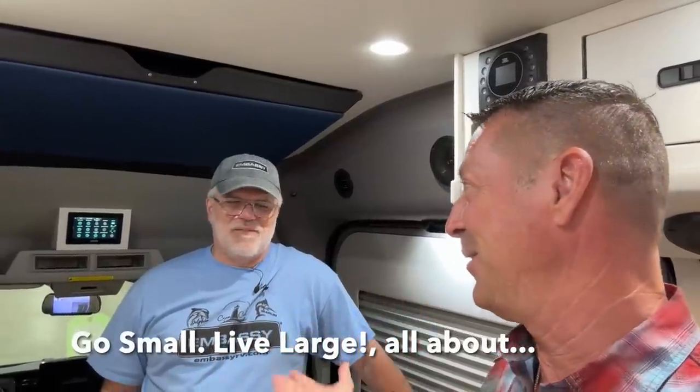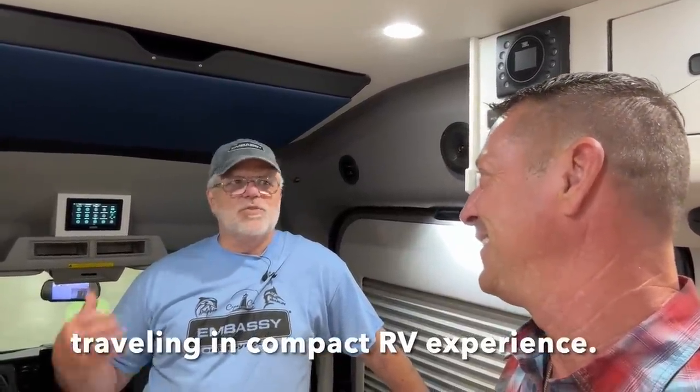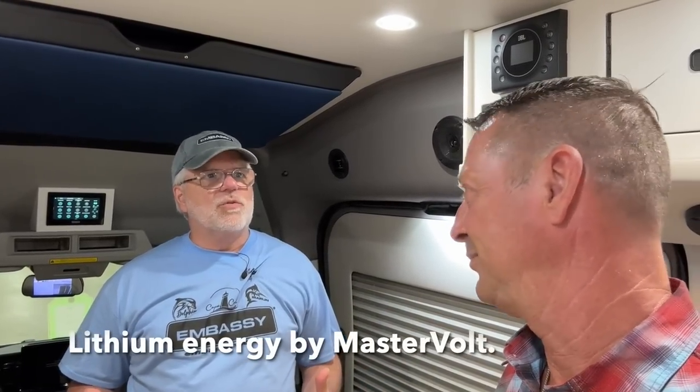We're going to talk about HOA-friendly, no wood, all the composite materials, and we're going to talk about our electrical system in more detail than we have before to show how deep it goes. No solar, no awning, and no black water. We've got a lot to cover — you don't want to miss a single minute. Let's get into it.